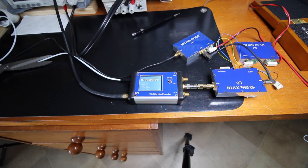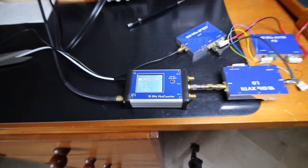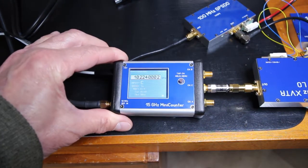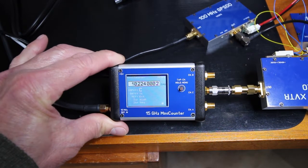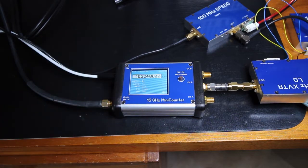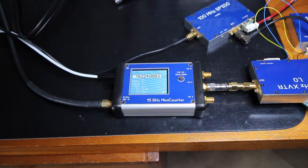Here we go. It's a little bit hard to see on camera — zoom a bit and tilt so you can see better. That's it, as expected.